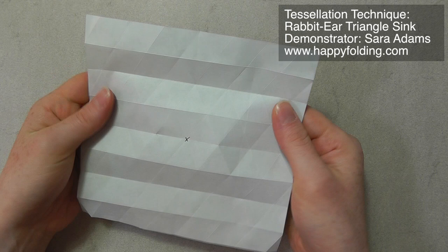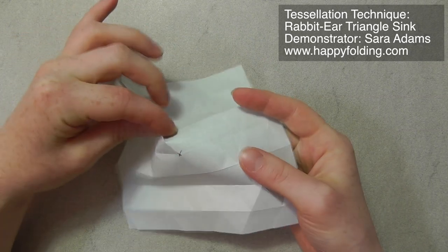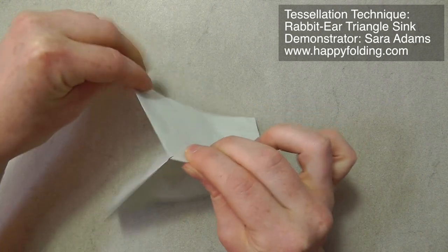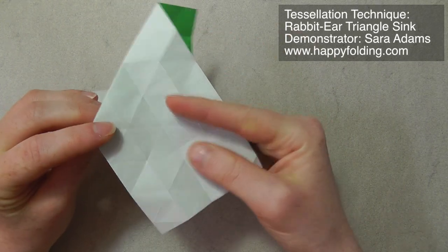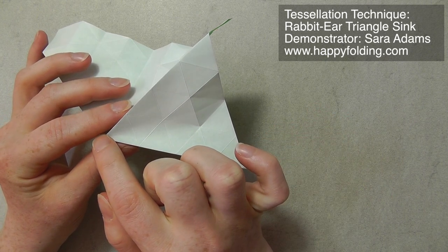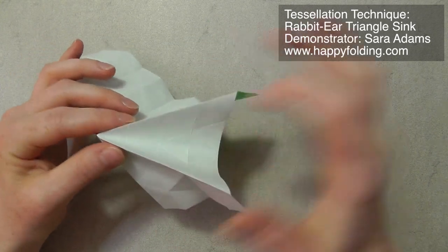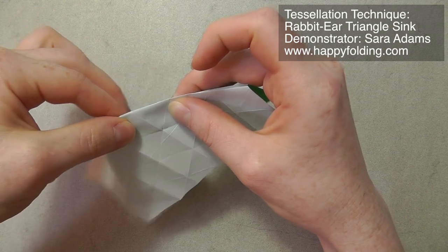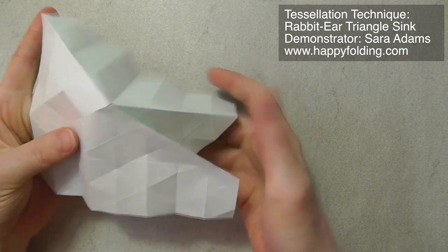And then, as before, we're going to make three creases that have each two triangles in between, or in other words, 120 degree angles. And then, as before, we're going to take that crease between these two triangles and also make it into a mountain fold. And then we're going to start making the first off-grid crease exactly through two triangles. So we're going to align these two edges, and then you can crease through right here by pushing one, two triangles. And on the other side, we do the same thing.